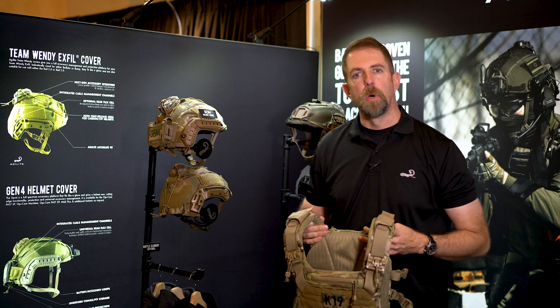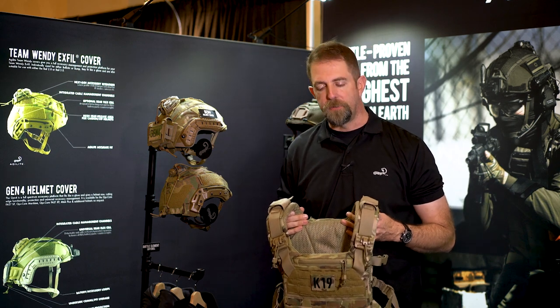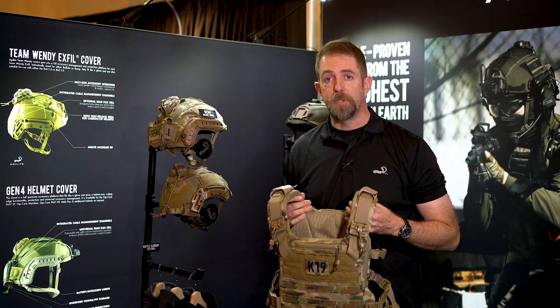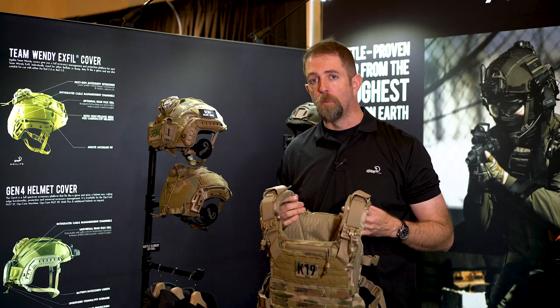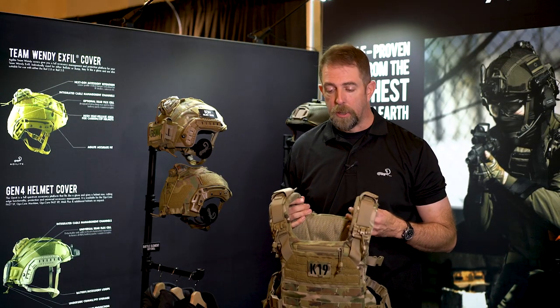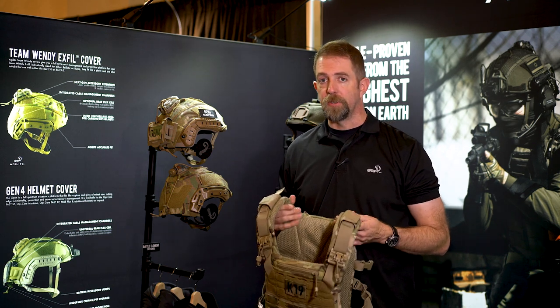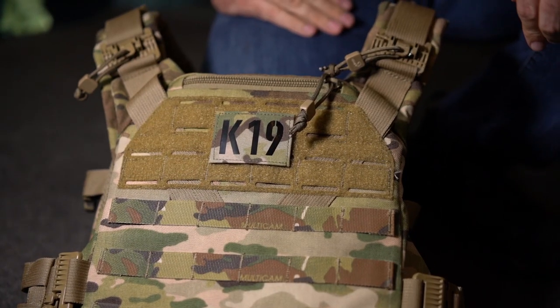This is Scott from Agilite. We wanted to explain to you the features of our brand new K19 plate carrier. This is an item that we have been developing for more than a year and it's something we're pretty excited about. I want to make sure this is not an improvement over the K5 — this is a totally different system with different features, so we want to make that clear right up front.